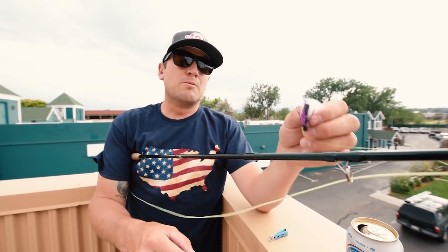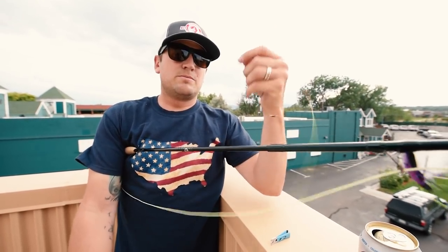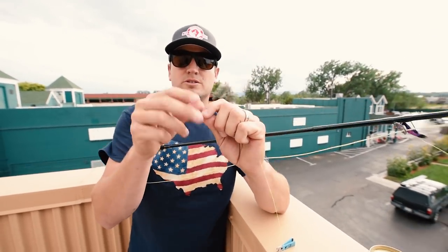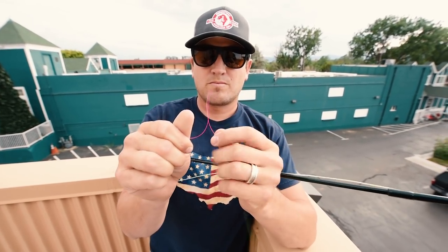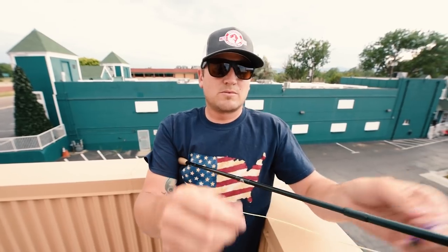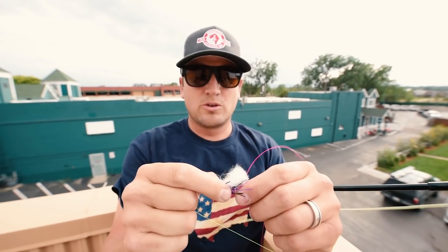So I've got my fly here attached, ready to go on the back of my dry fly. I've got my tippet here — all I'm gonna do is hold the end, watch my right hand. I'm gonna go ahead and twist. See what that just did? I'm gonna take the tag, stick that through, reach up, grab my fly, stick it in there, pinch the tag and pull — and I'm on. So that's just a quick way to tie a clinch knot on the back of your top fly.